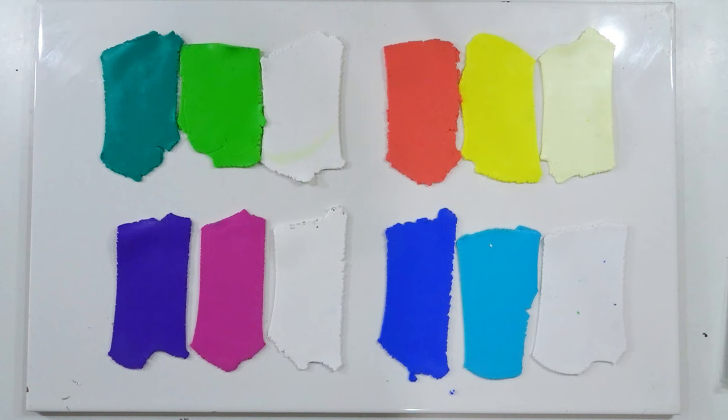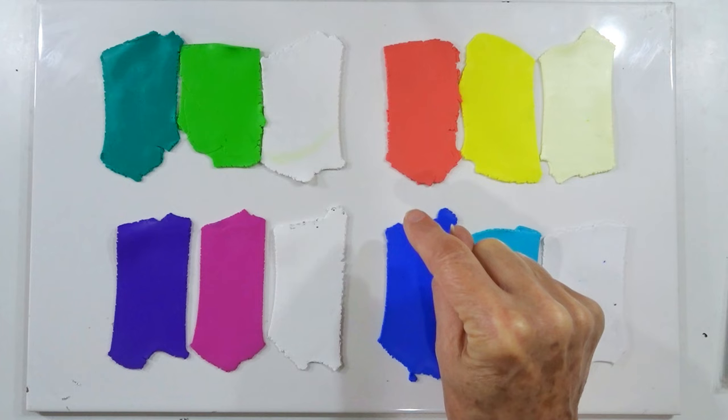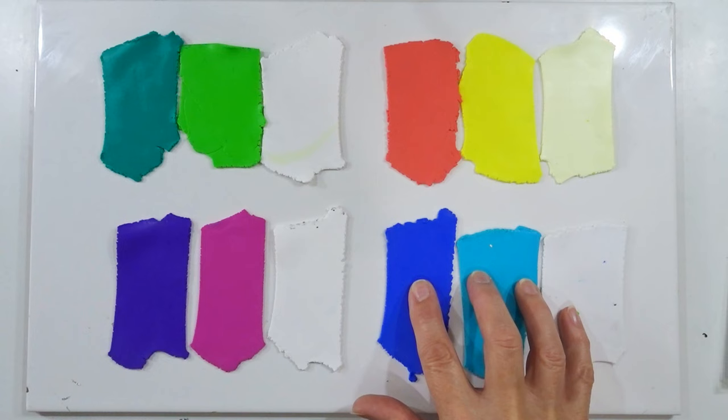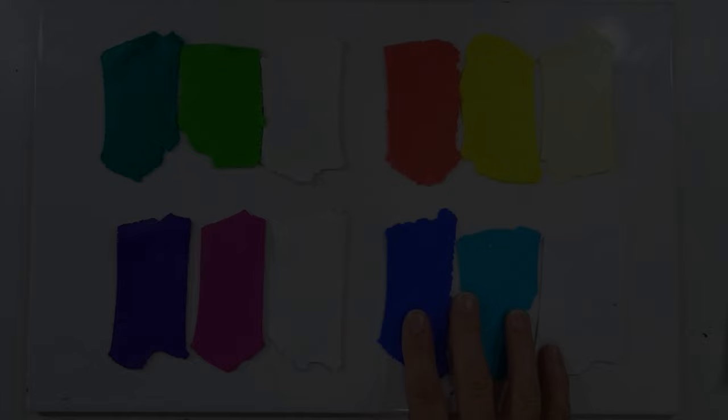Three of these blends will be made as a concertina — the blend runs from one side through to the other. One will be a round bullseye blend with light in the middle and darker on the outside. I'll do the blue as the concertina first, then say I've done the same for the purple and orange/yellow blends, and then explain the bullseye method for the green one when we reach that stage.